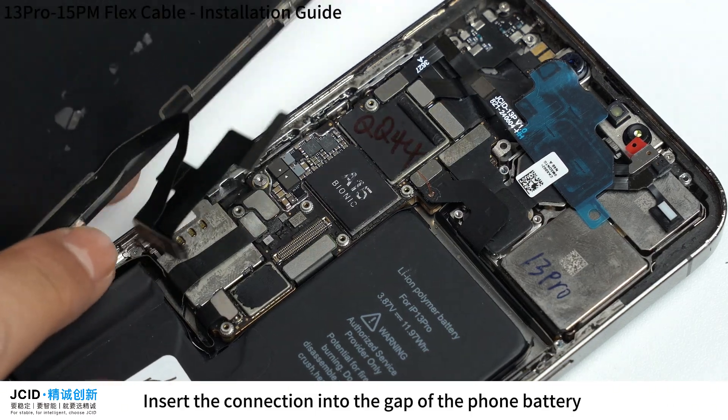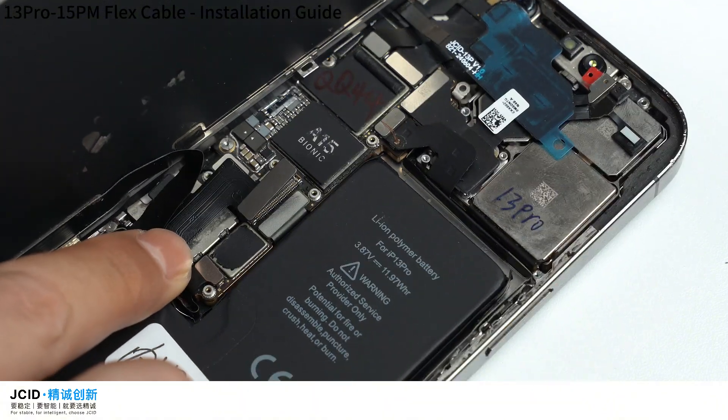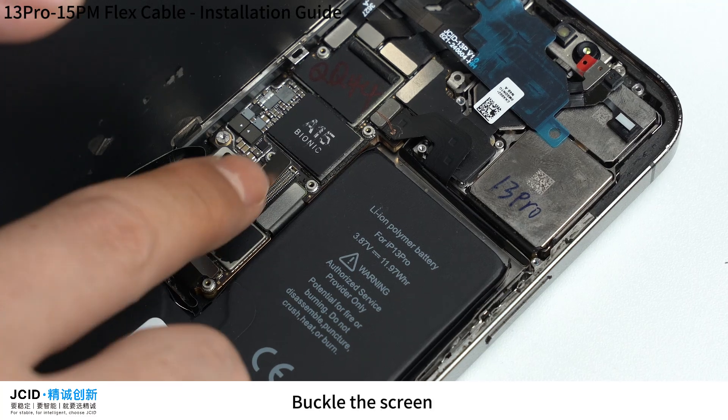Insert the connection into the gap of the phone battery. Then buckle the screen.